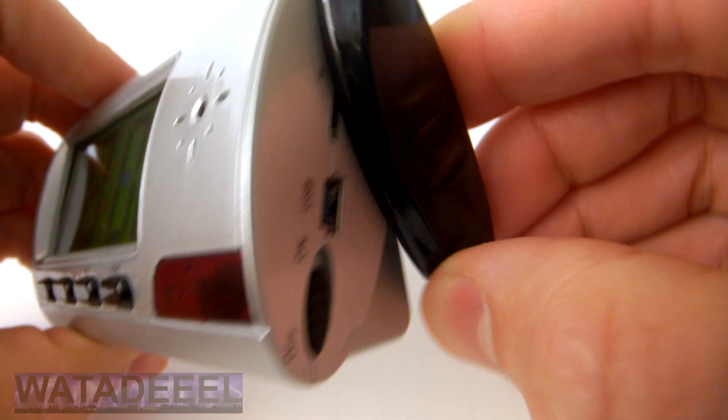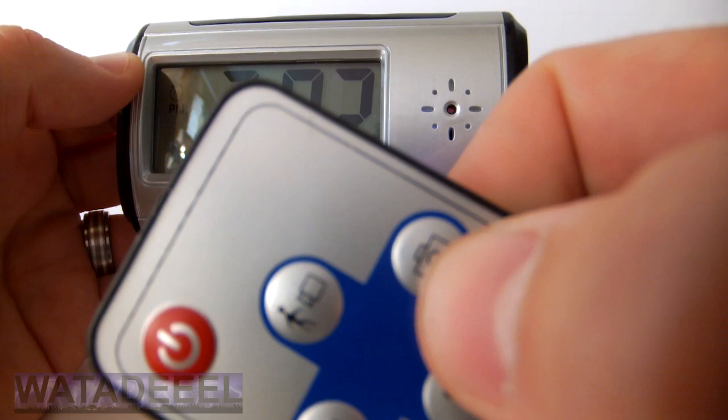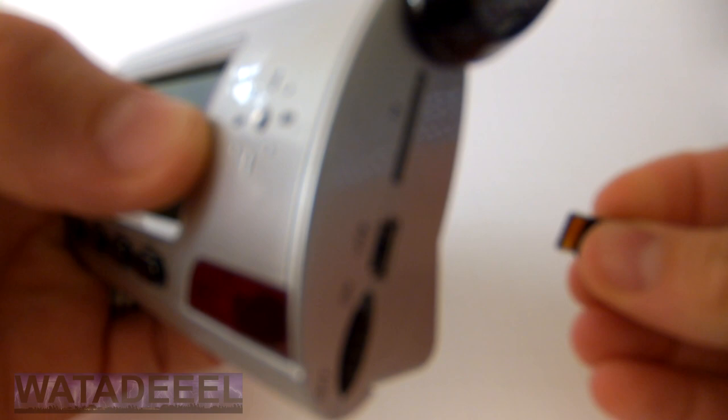The spy clock's camera functions are hidden by the secret sliding panel, and the covert functions of the camera are controlled by this handy little remote control. So let's get right to the recording functions.